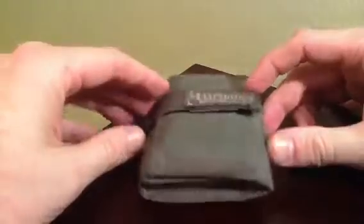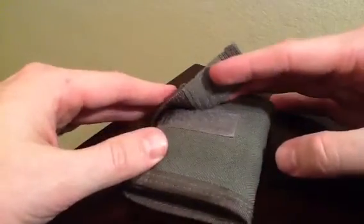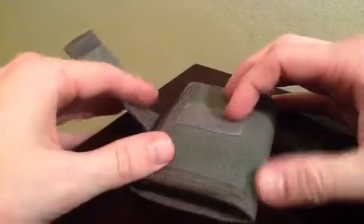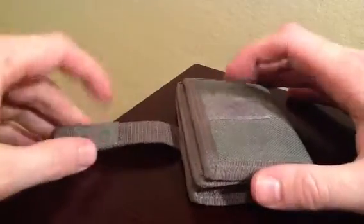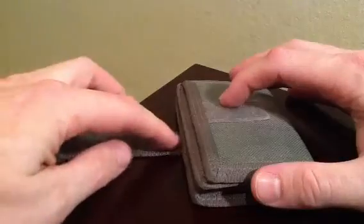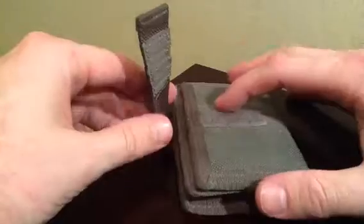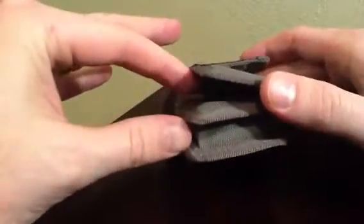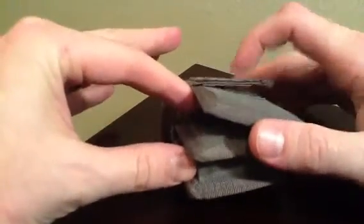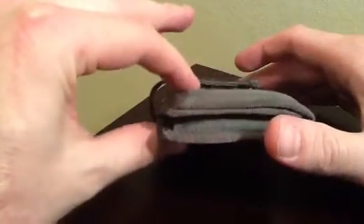Probably one of the biggest flaws of this wallet is the strap in front that holds it closed. This Velcro — this hook and loop — doesn't run the full length of the strap, which I think would have been a nicer product design. If you loosely just plop it on there it will hold the wallet closed, but it's nice and loose in your pocket, so it's not necessarily the most comfortable or compact.